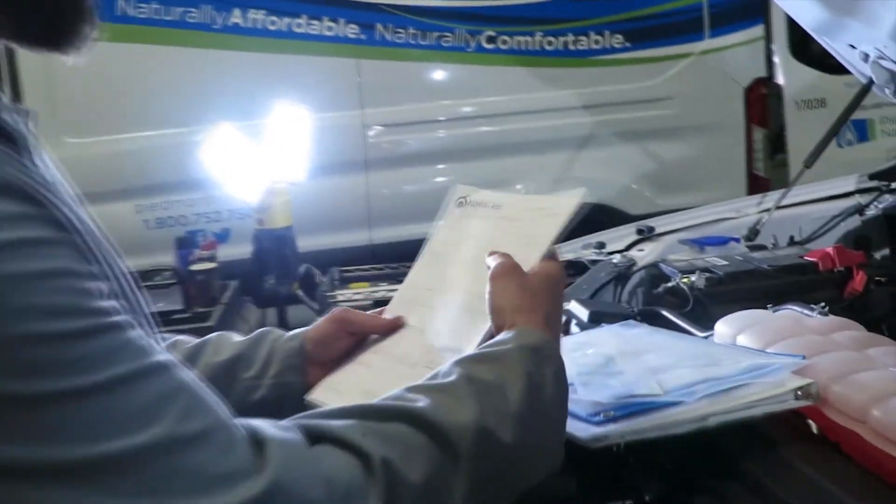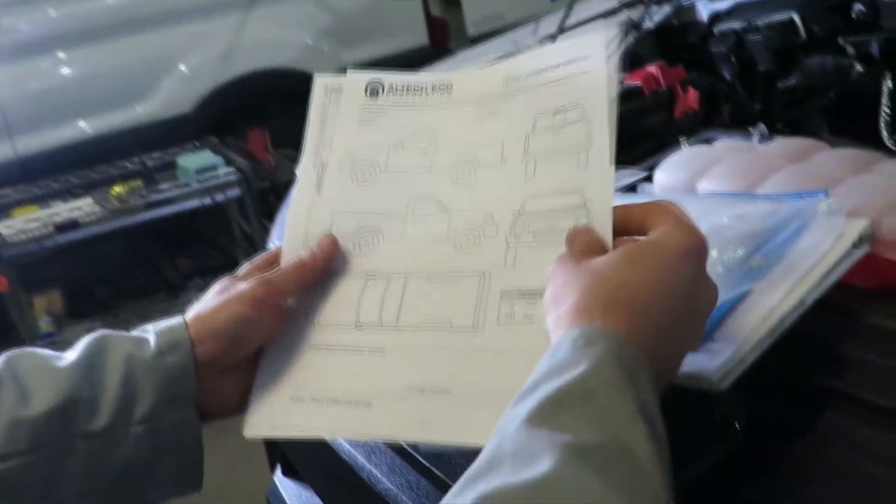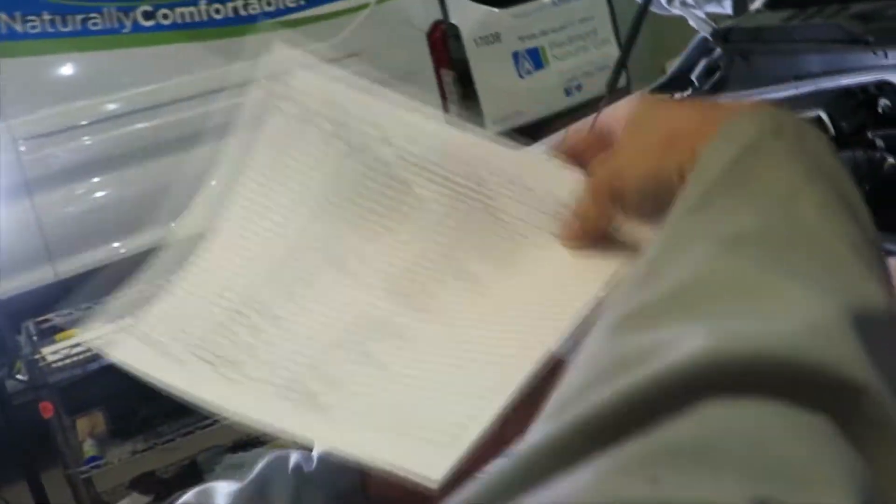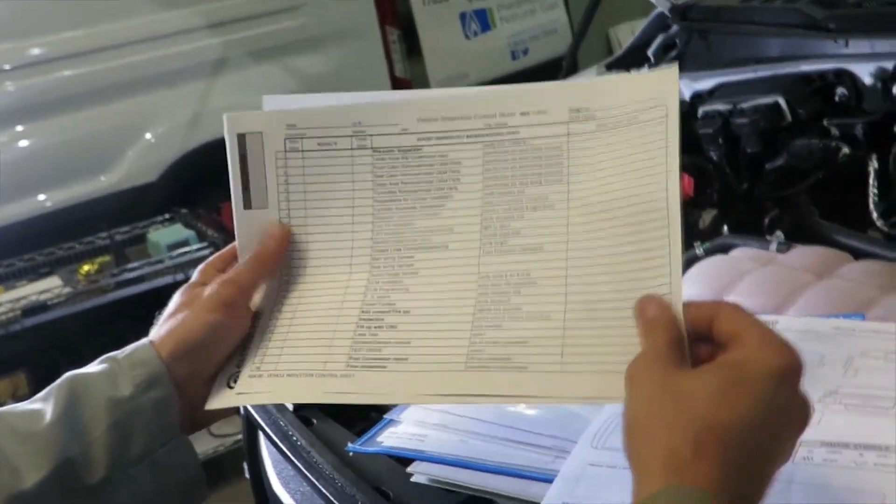You have a couple of forms that need to be filled out. The first form is the damage form, the truck condition report. Then there is the vehicle inspection control sheet, which will be filled out as we go with the conversion.